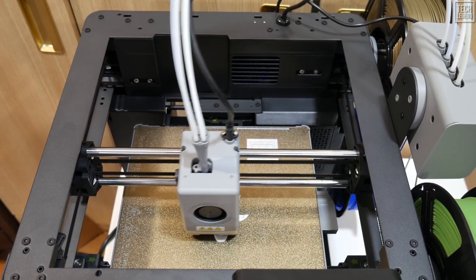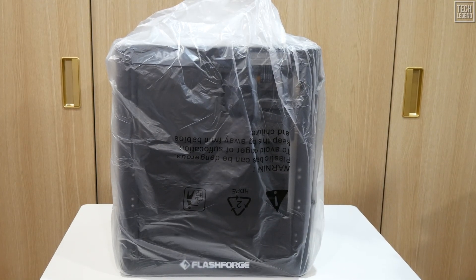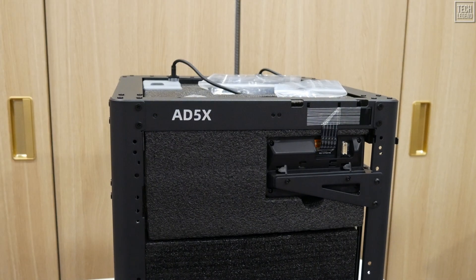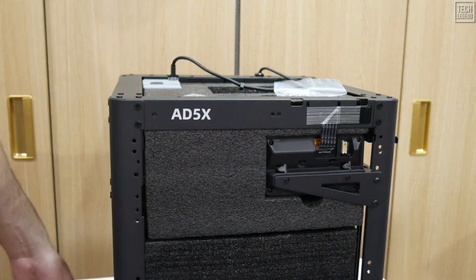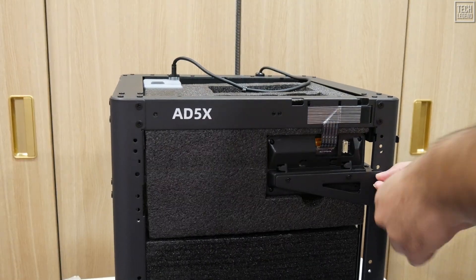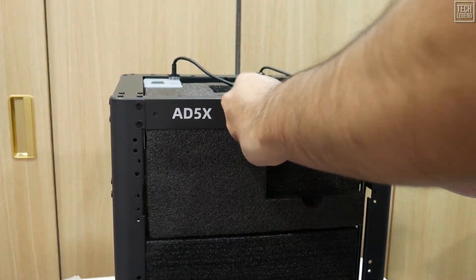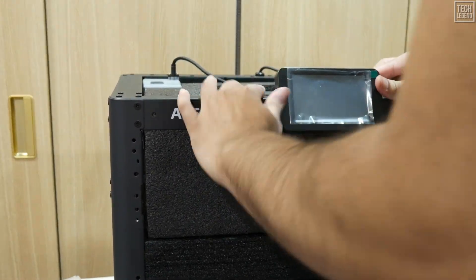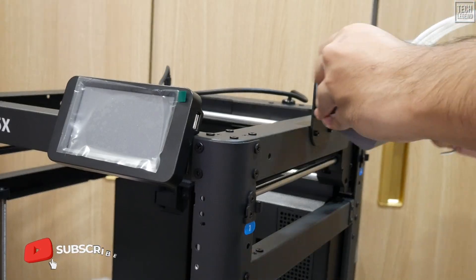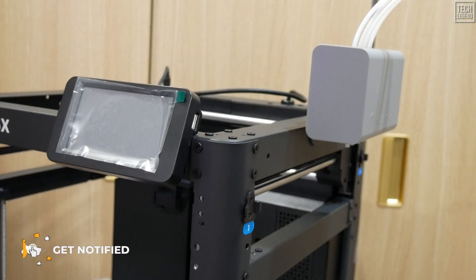Let's start at the very beginning — getting this behemoth out of the box. The unboxing experience was fantastic. FlashForge is known for its packaging quality, and everything arrives safely and securely protected. FlashForge originally suggested a setup time of 10 minutes, but realistically, between clearing your workspace, getting the machine out, installing the screen, mounting the filament holder, and plugging in the IFS multicolor module, you're looking at 20–30 minutes from box to first print. Even 20 minutes is insanely fast for a Core XY machine.